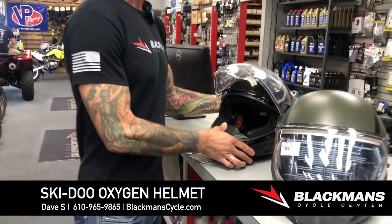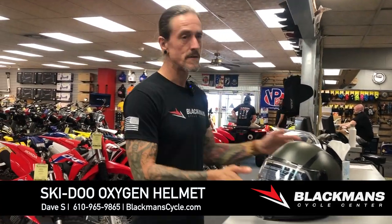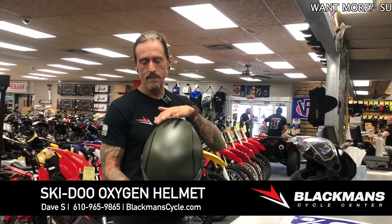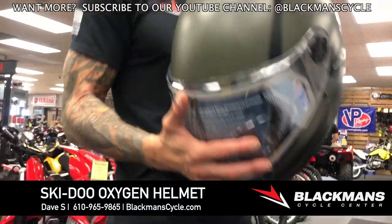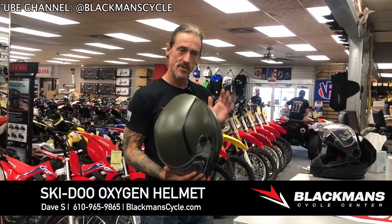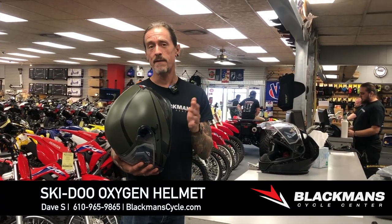Brand new this year is the Oxygen SE — special edition. Runs 40 bucks more, not killer. On a $600 helmet, you're looking at $664.99 on this. Two different colors: olive with black, and red with black — the red is more of a metallic from what I've seen. We don't have any physically in store yet, just got XL so far, expecting a full size run. Just give it a little bit of time, but if you are an XL, come in here quick and pick one of these up.